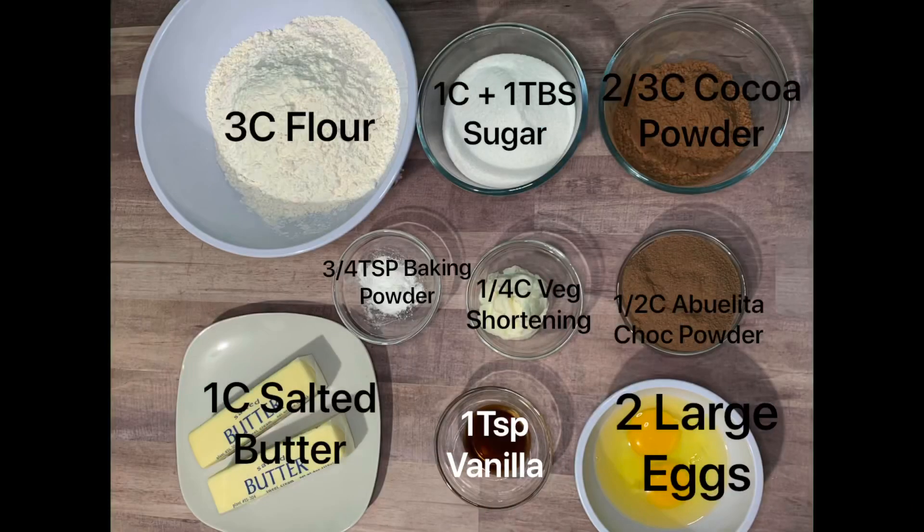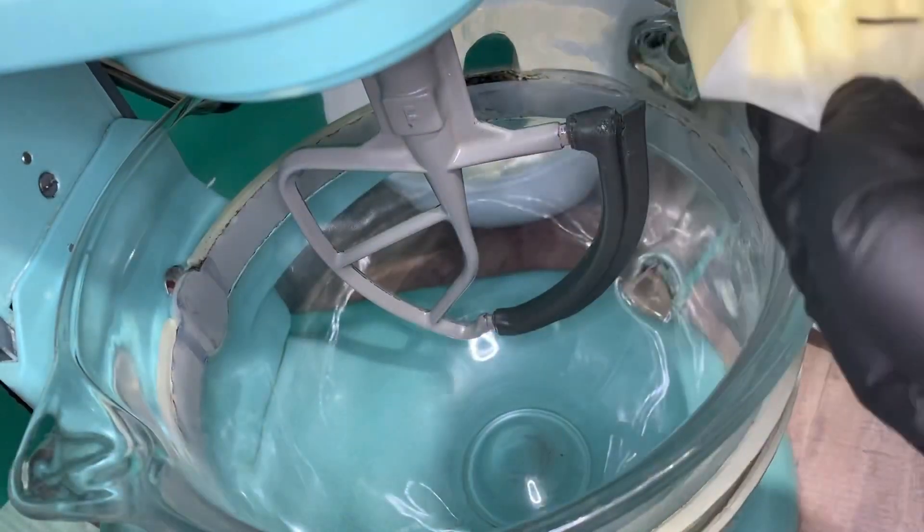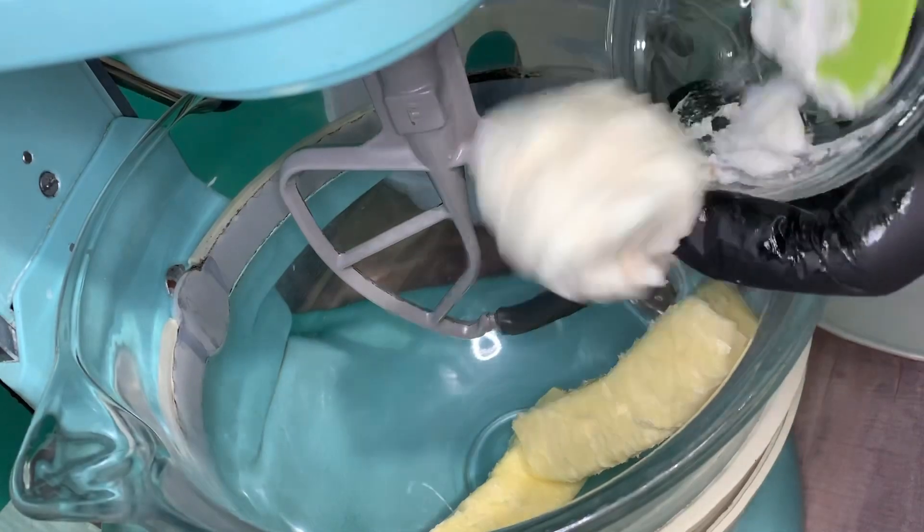If you'd like to try out the recipe I'll go ahead and post it in the comments below and let's get started. First let's start off by creaming together the butter, shortening, sugar, and Abuelita powder until it's light and fluffy.